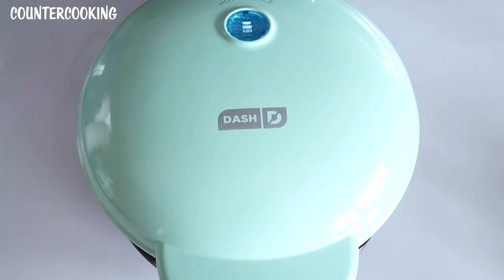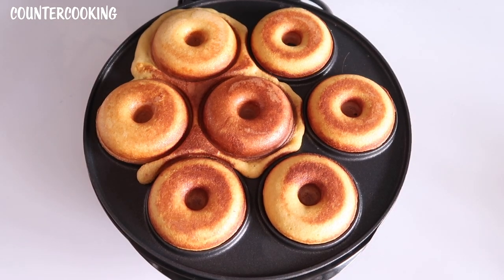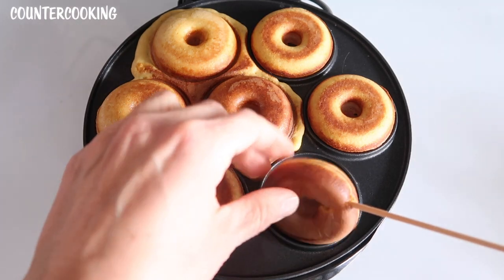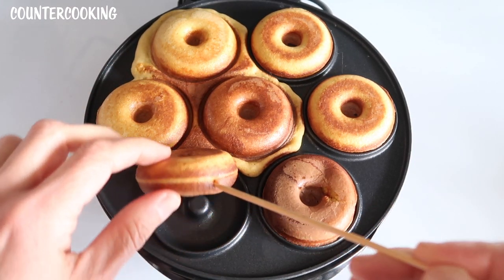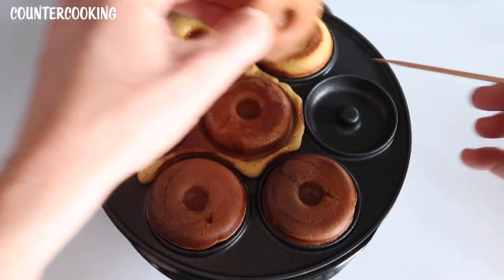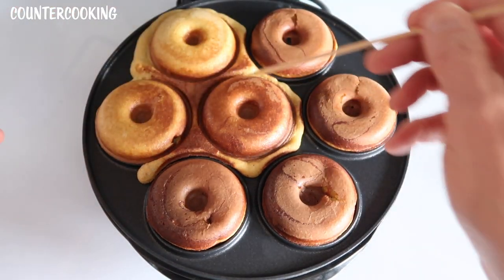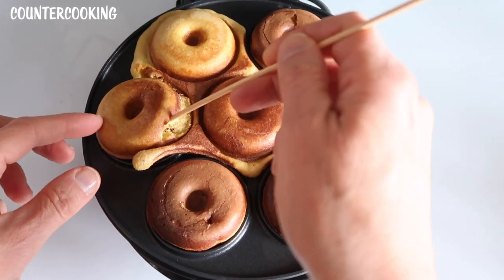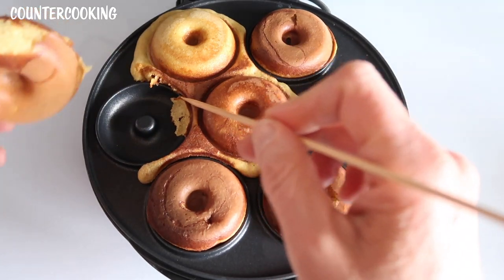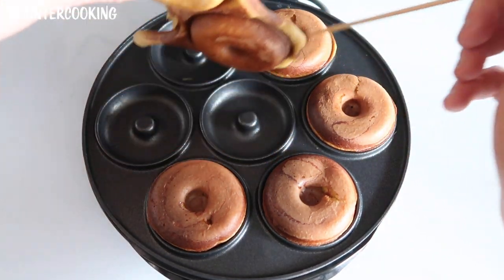It said to cook these for about a minute and a half and then flip them over, so we'll be back. It's been a minute and a half, so let's open this up. Wow, look at that — these look great! Look how brown they are already. So I have a wooden skewer here. Can I turn these over? They're really brown on the other side. They smell amazing. I don't think I even need to turn these over, to be honest. You can see where the excess batter just kind of filled out the sides — these are really golden brown. This one kind of ripped, so I'm going to take that and put it aside and actually taste it.